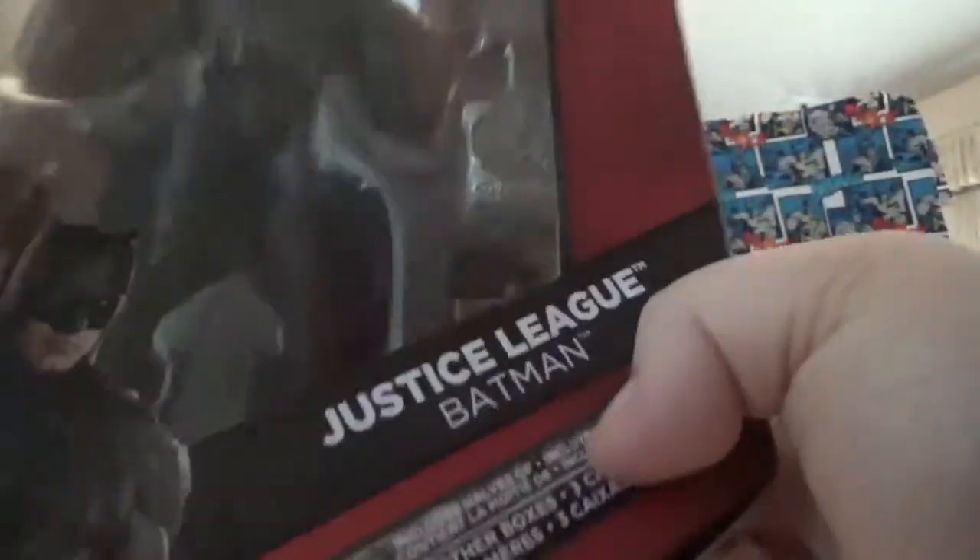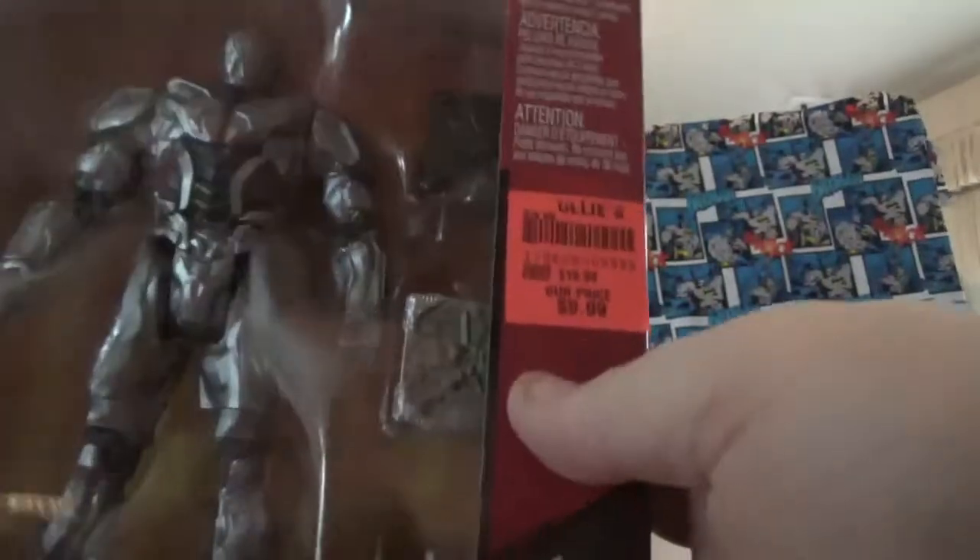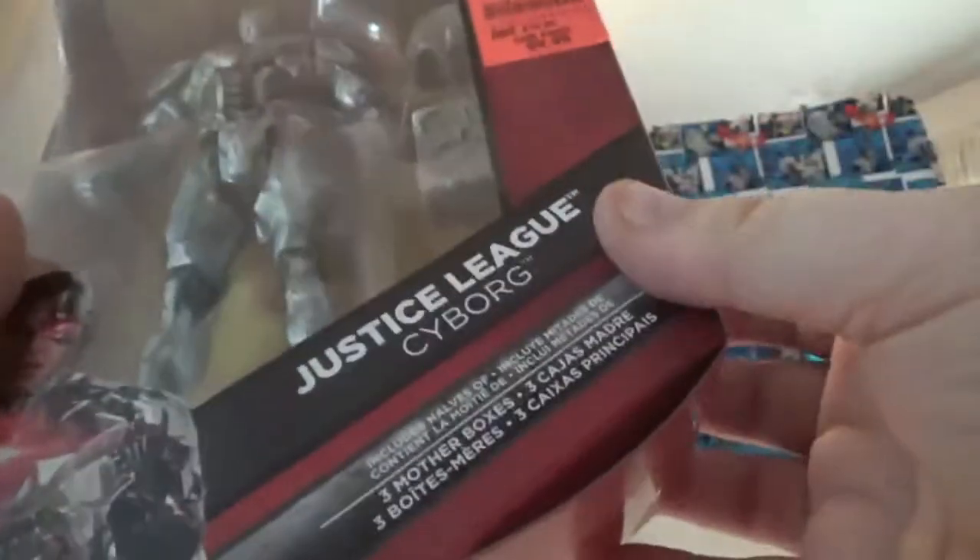So this is pretty cool, I really like this. They also have the Cyborg. So they were $10 a piece — they each come with the mother boxes. I think that is an awesome way to display the figure. You can take them out and put all the boxes around them and make a whole big mother box thing. I bet they connect too.